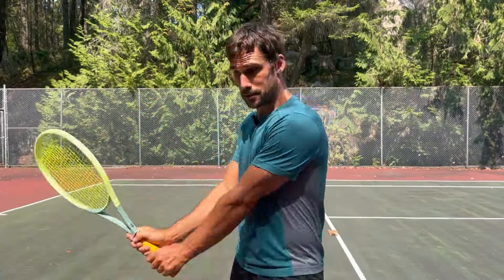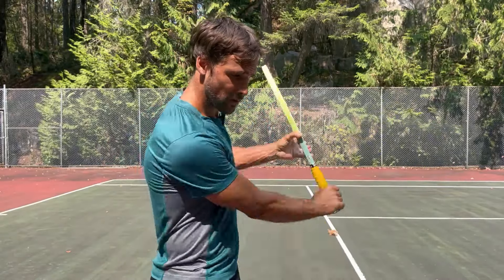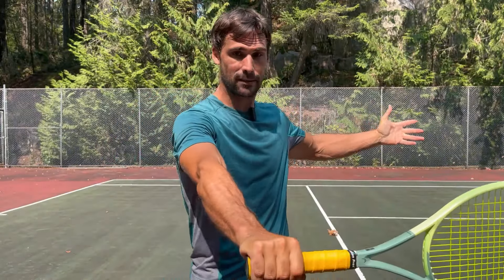Hey, Richard Bryce here. Welcome to part two of my learning to hit a two-handed backhand series. I've been playing with a one-handed backhand my entire life. I'm naturally a right-hander, so I used to have a one-handed backhand on my right hand.